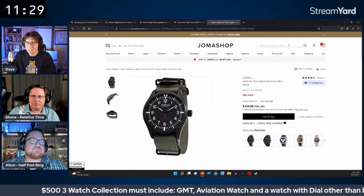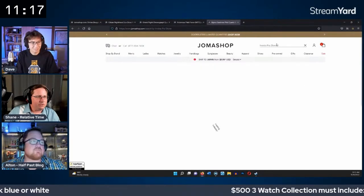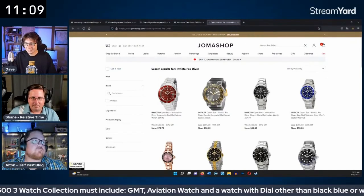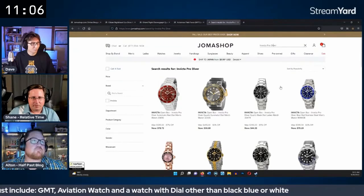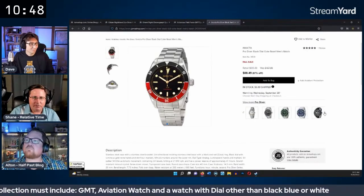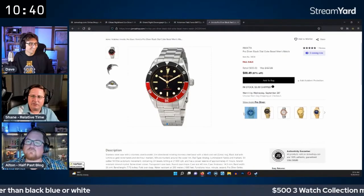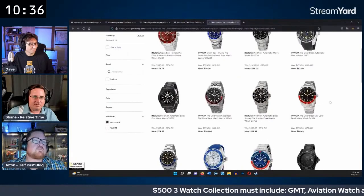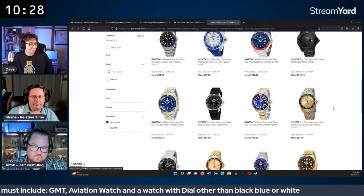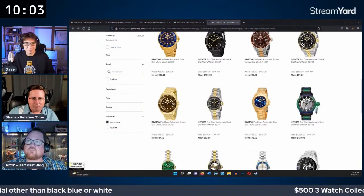They acknowledge that quartz is often the best value in this price range, but it would be fun to get an automatic in there too. They look at the Invicta Pro Diver options — Pepsi, Batman, Coke — but note all have black dials, which would conflict with the colorful dial requirement.